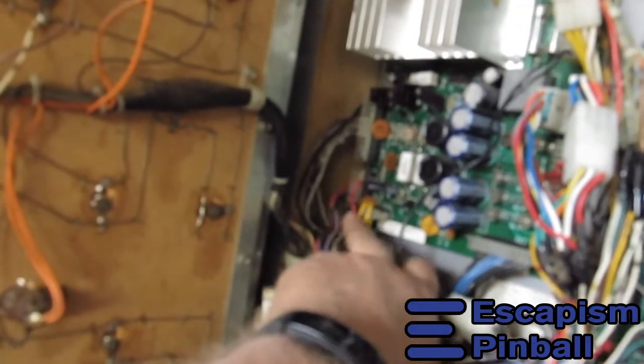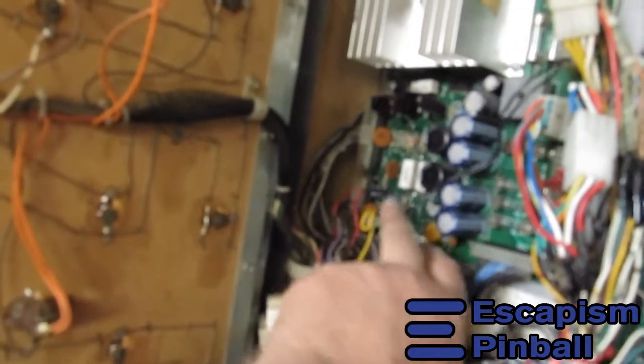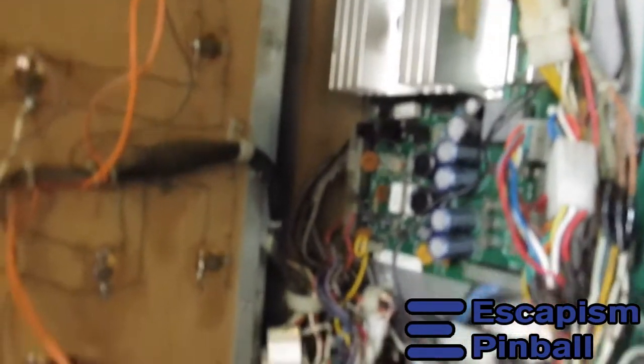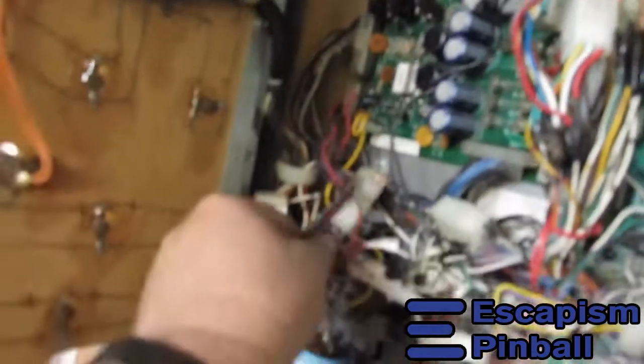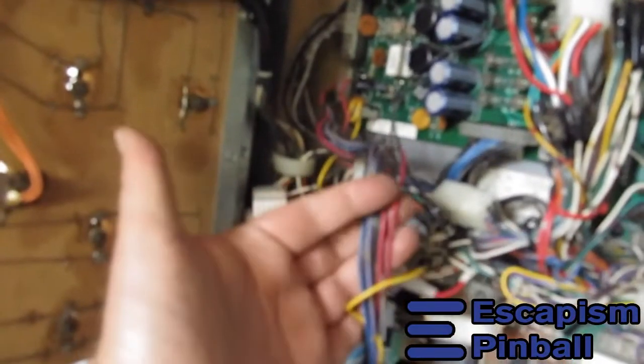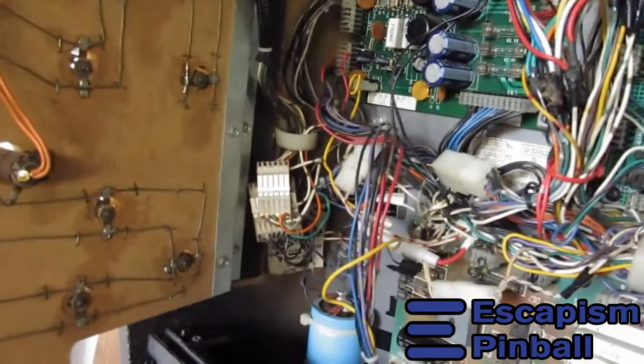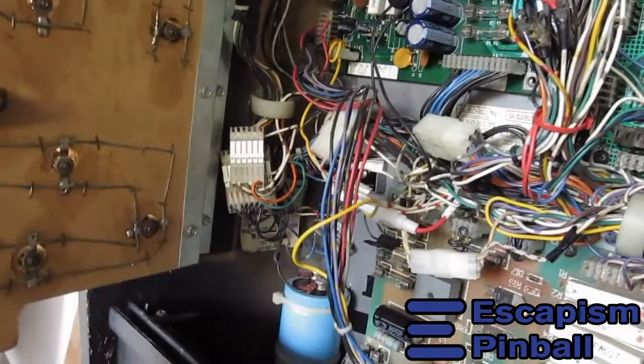We have some issues on this connector — whether it's on the connector itself or the electronics leading to it is another story. This harness feeds the display, and I've checked that connector: the voltages on there are all dead.